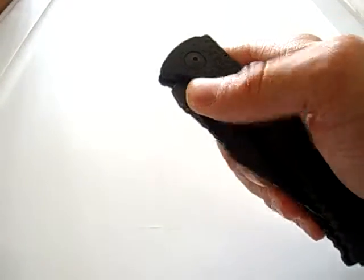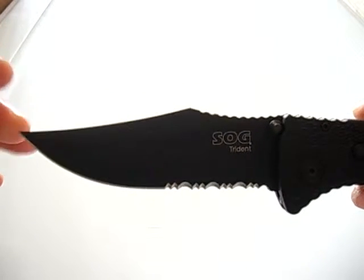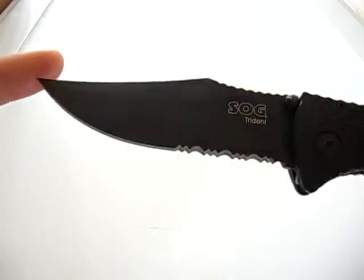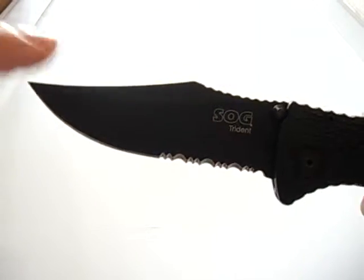So you push up on the dual thumb studs and the assisted opening takes it the rest of the way. You have a nice three and three-quarter inch clip point — it's flat ground, partially serrated with a titanium nitride coating, and it's made out of AUS-8.